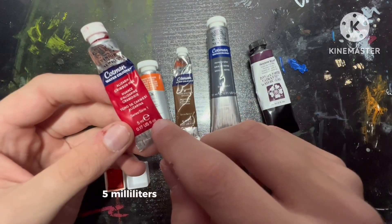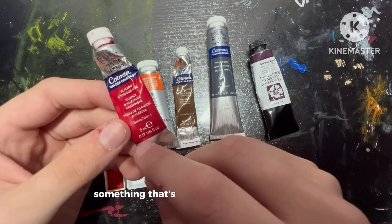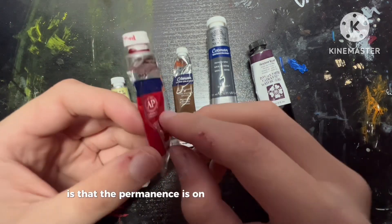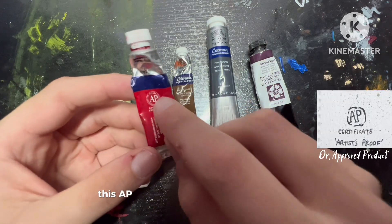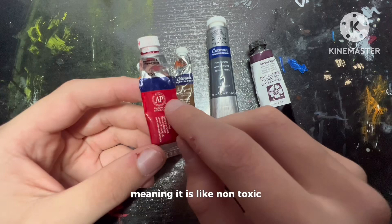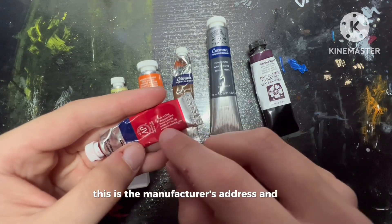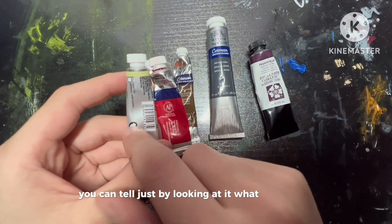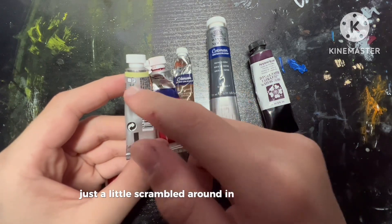Now we have the paint volume, 5 milliliters or 0.17 US fluid ounces. Something different with the Cotman rather than the professional is that the permanence is on the backside of the tube. Then there's the brand name and logo. This AP symbol means approved product, meaning it is non-toxic and not harmful. This is the manufacturer's address and info. Once you know what's on it, you can tell just by looking at it — it's all the same stuff, just arranged in different places.